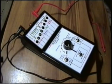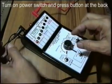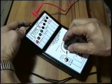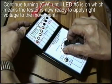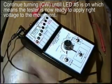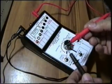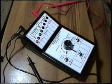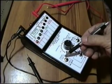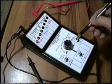Now let us see how we use this tester in Watts repairing. Switch up to level 1, switch up the supply voltage, and disregard this switch as it is used in battery testing.